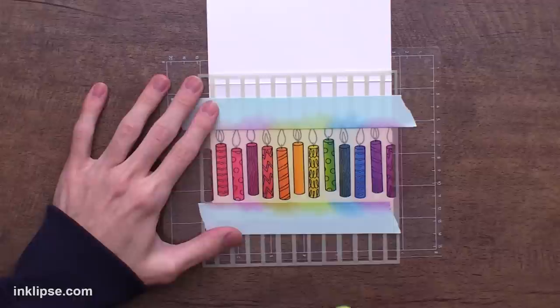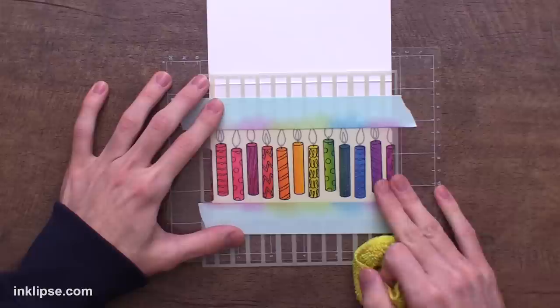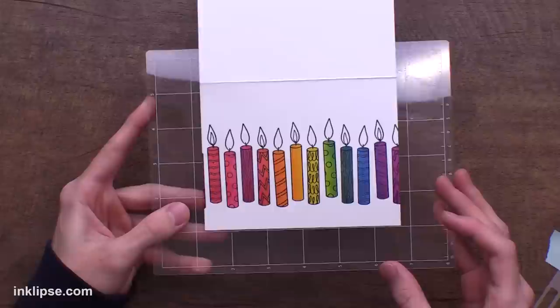You can see that beautiful blend all the way across the card. Before removing the stencil, I want to go in and wipe this off with a dry and clean cloth. This is going to remove any excess ink sitting on top of the embossing, and I want to do it while the stencil is still on the surface so that none of that ink goes on the white cardstock. Then I can peel the stencil off and check out that beautiful coloring all the way across the candles — it was super easy to do. These layering stencils are a big time saver.